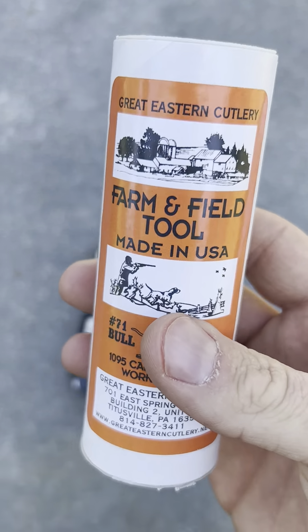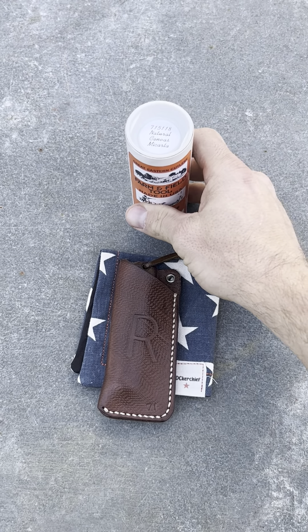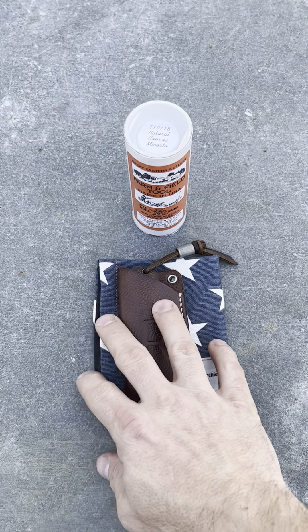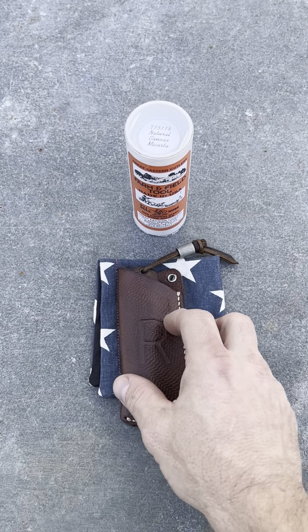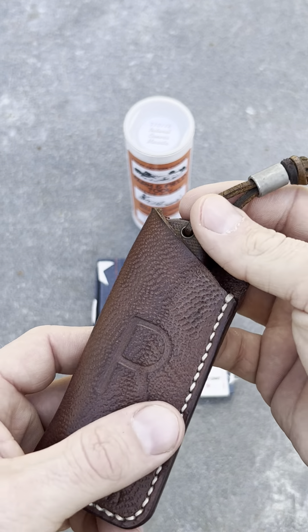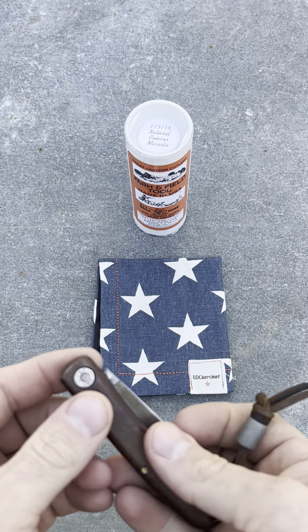I got this a long time ago in a trade, and it's been probably my oldest GEC. You'll see I've dropped it on the ground and I've sharpened a lot of it, so the blade is not even the same size it was when I first got it.